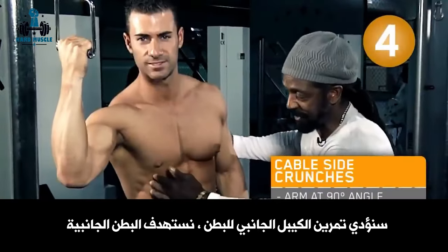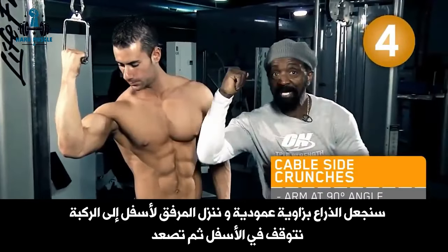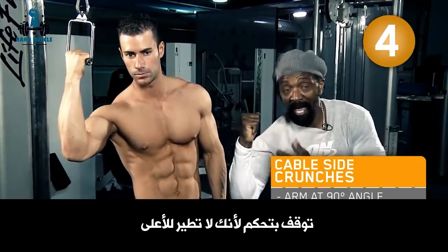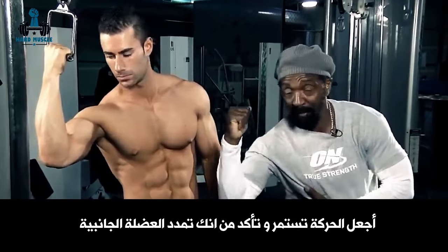What we're going to do is cable side crunch. All we're working is the obliques. Get the arm in a 90-degree angle, drive the elbow down to the knee, pausing at the bottom and releasing. Lock everything in so it just doesn't fly up — keep that motion going.